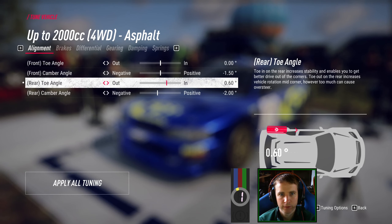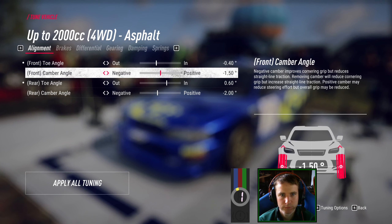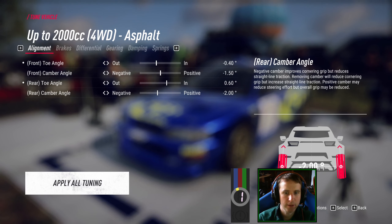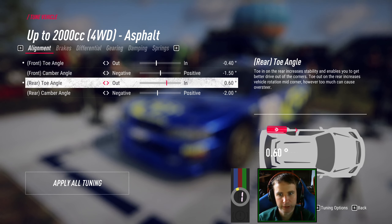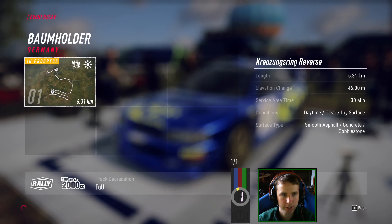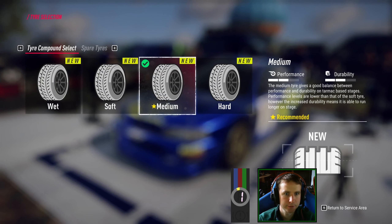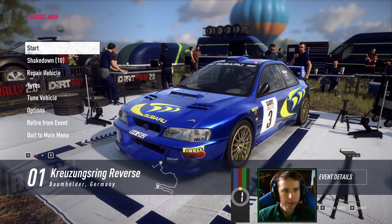A little bit of toe out might help turn-in to begin with, but I find the rear toe-in helps with mid-corner stuff a lot — that's what I've found in the past anyway. One stage, day, dry, smooth surface. Tires: soft, no spares. That's enough for the intro, let's get cracking.